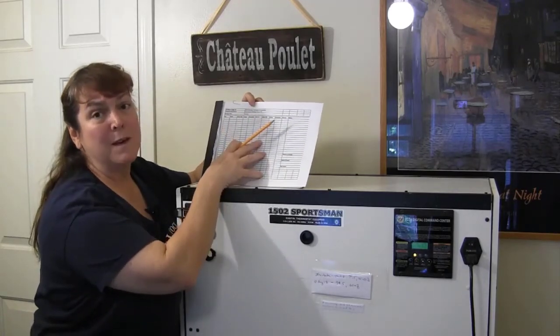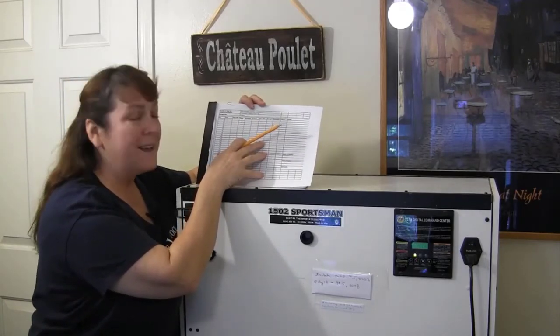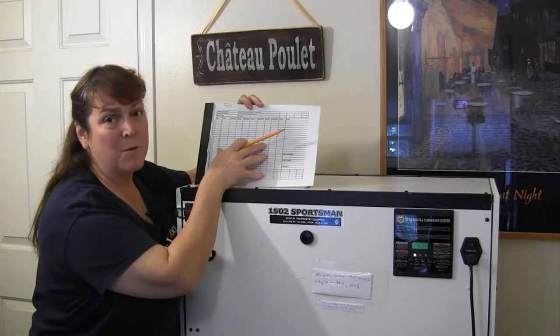Note keeping is really, really important. Not the most glamorous thing to do, but it will help you be more successful with your hatch.